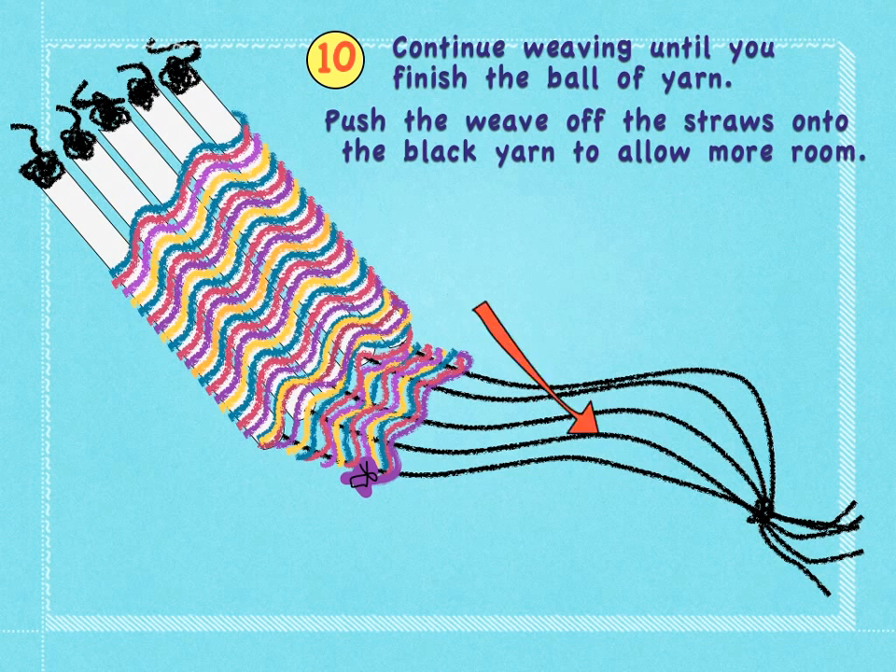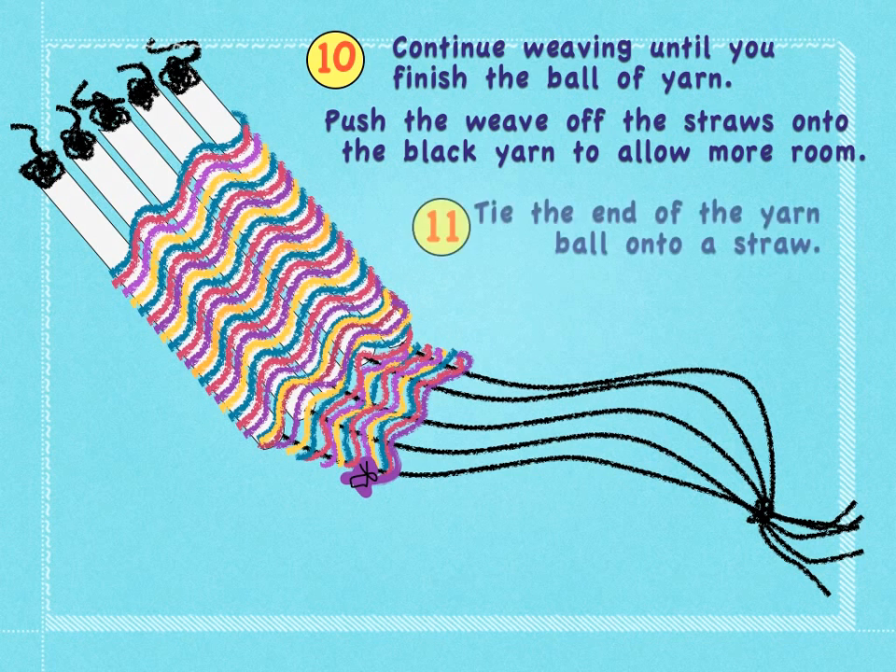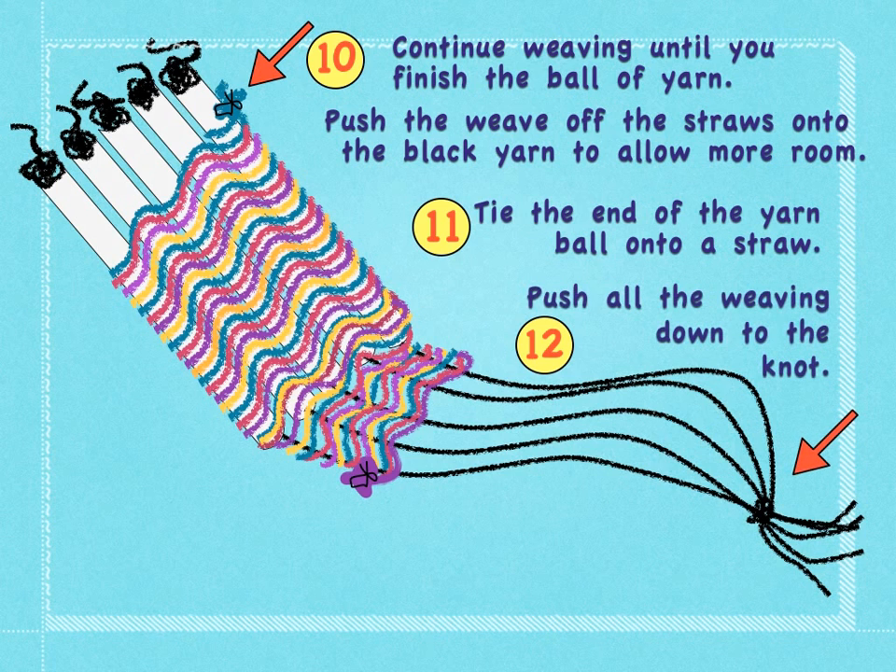Push the weave off the straws as you fill up the straws onto the black yarn to allow more room. Tie the end of the yarn ball onto a straw. Push all the weaving down to the bottom knot at this point.